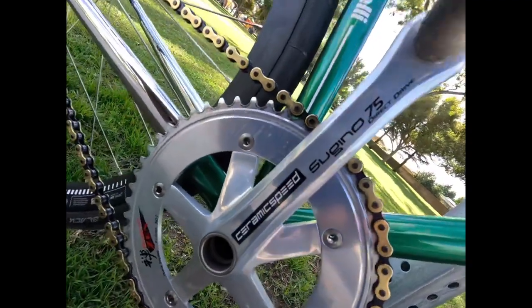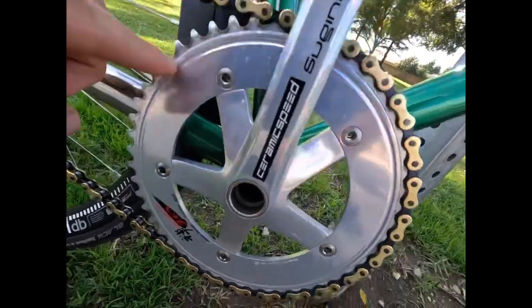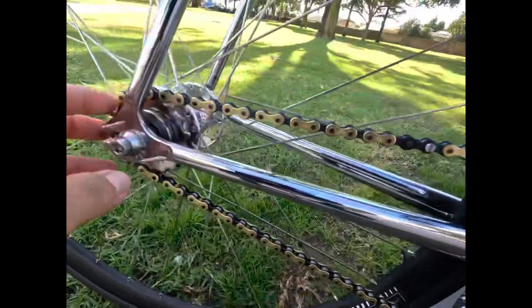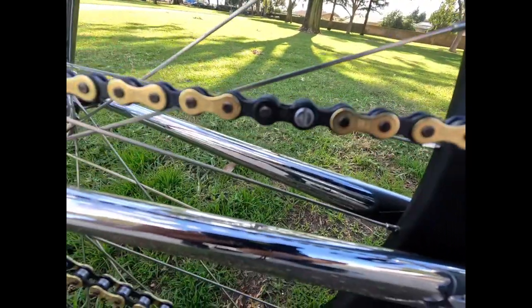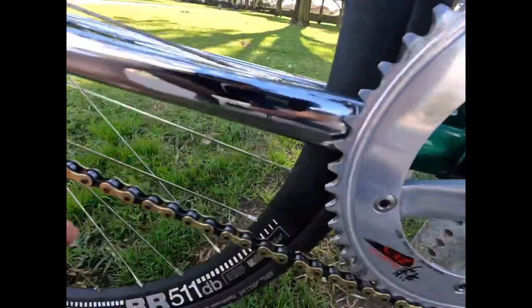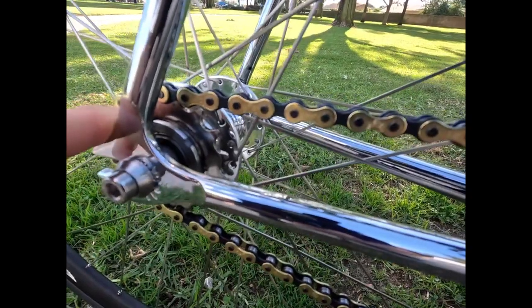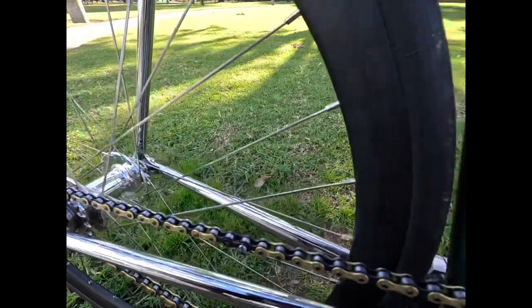We got the Sugino 75 direct drive, 50 teeth. We got the NJS Azuki V super toughness chain, 1/8. And we got a Sugino platinum cog in the back — 17 on one side, 13 on the other.